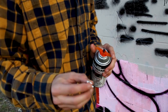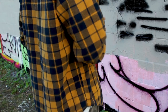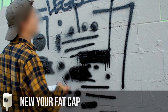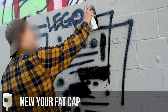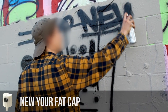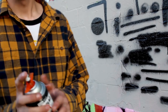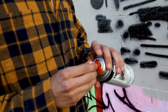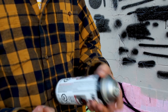Next up, our favorite New York fat cap. Oh yeah, this is good. With the New York fat cap — great stuff, just as good — and you can use it on clearly any stock can that you would get in the hardware store.